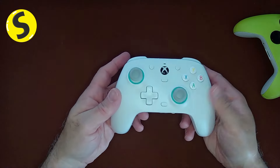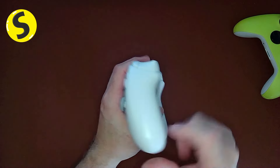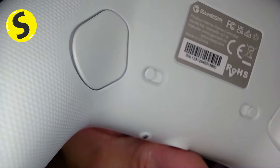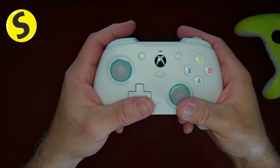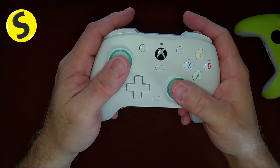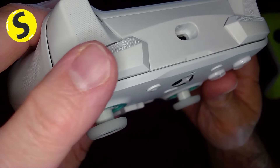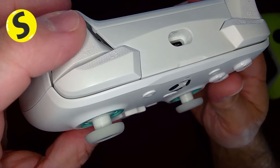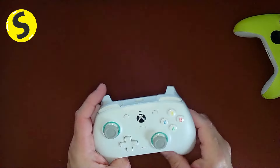The top part has a smooth eggshell feel, and there's a seam that goes into a textured section, then goes back to smooth on the back — which is good because your fingers tend to move on the back and you don't want it rough. The shoulder buttons are glossy on top with a slight texture on the bottom, along with the triggers, which I like. It feels a bit more grippy.